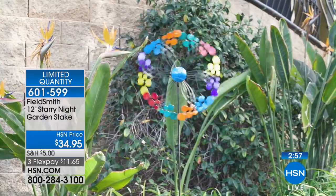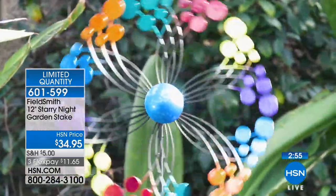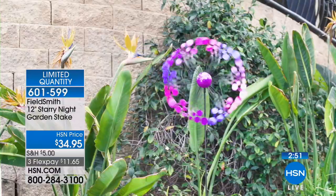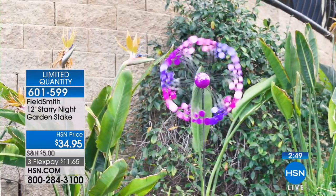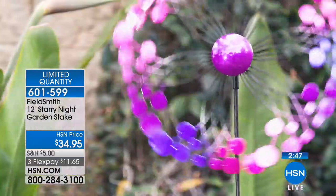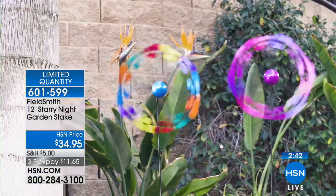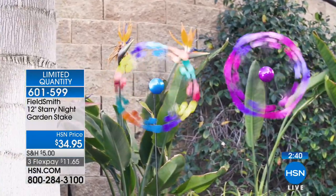I'm a gardener, so I love to plant flowers. But we all kind of have that area that might not get enough sun, or maybe the ground isn't great for planting. This is something that will continue to give you color and whimsical beauty without ever having to water a thing. We have a couple of color options — the multi, and then the purple. I happen to be a fan of the purple one. This is the one I have at my house. I gave one to my neighbor as well.